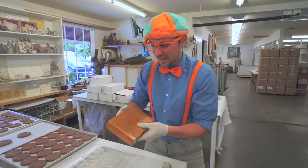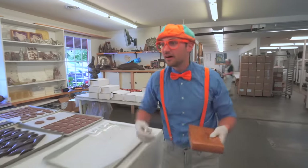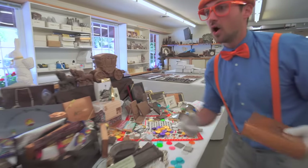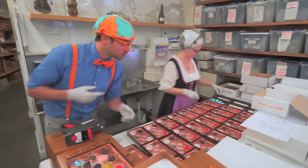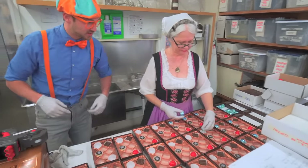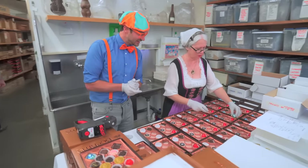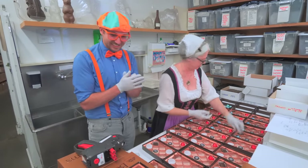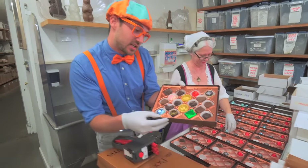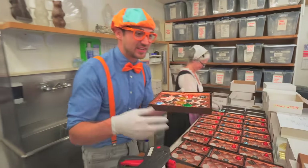Speaking of boxing up chocolate, check it out! Look at what she's doing - she's putting a lot of chocolate in all of these boxes. Wow, good job! Are you having fun? Oh, Blippi, I'm having a lot of fun, I really am. Cool! Well, this is what it's going to look like when she's all done. Isn't that beautiful? It sure is.